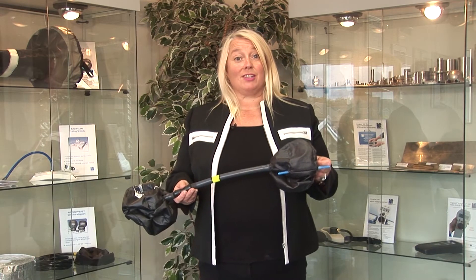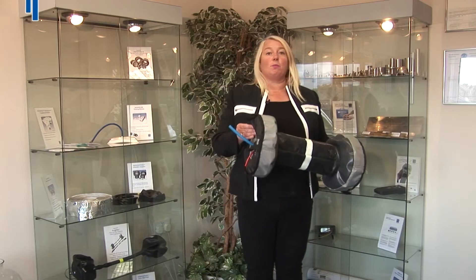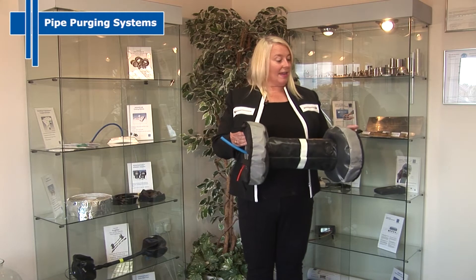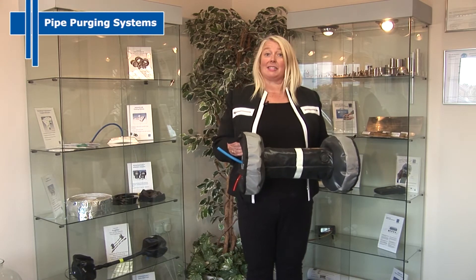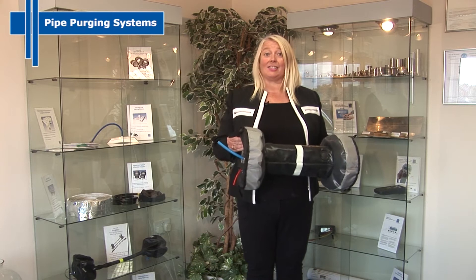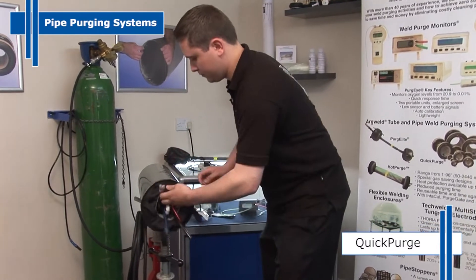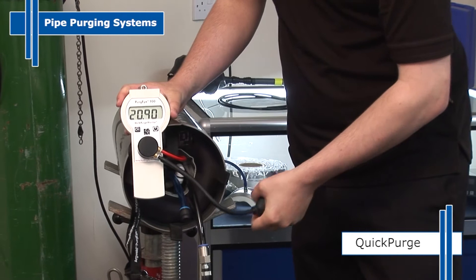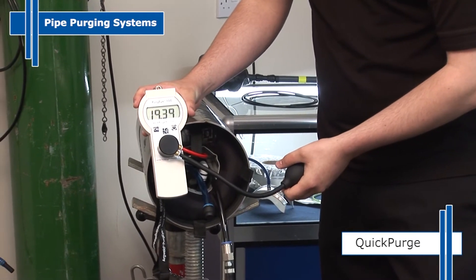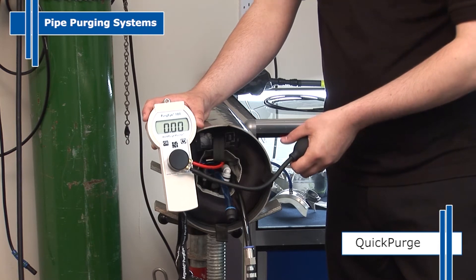Now let's look at our range of inflatable tube and pipe purging systems. For tube and pipe welding, we have a range of inflatable pipe purging systems available in sizes from 1 inch to 88 inch. A pipe size of 8 inch diameter stainless steel can be purged down to under 100 parts per million of oxygen in under 2 minutes. All of our pipe purging systems are manufactured with a weld purge monitor connection.